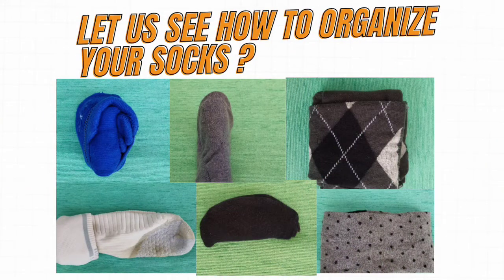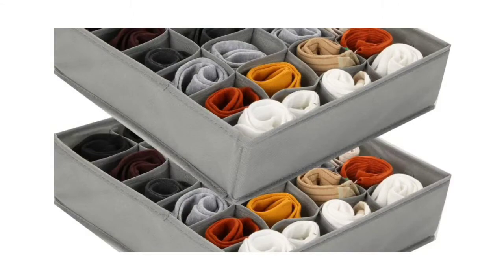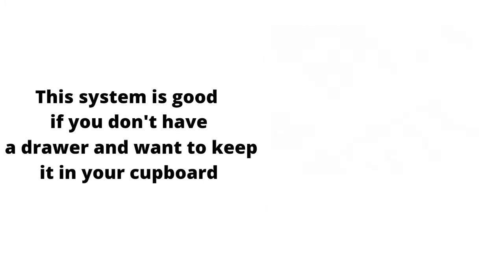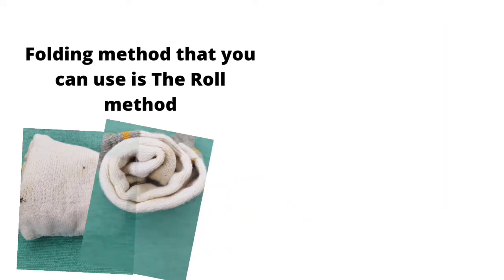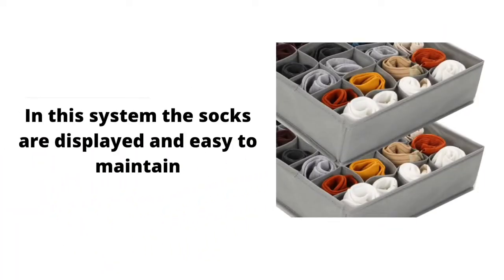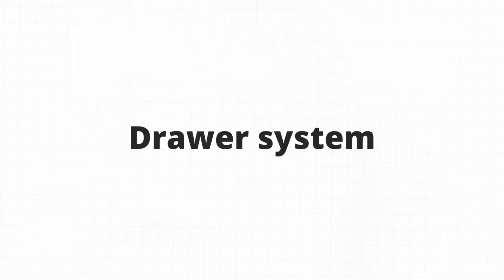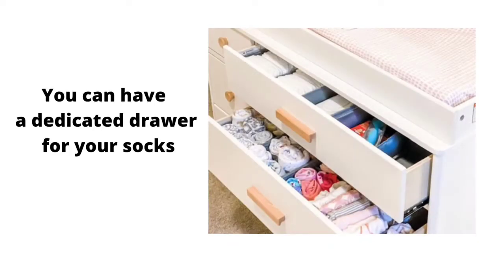The first method is using a socks organizer. This system is good if you don't have a drawer and want to keep your socks in your cupboard. The folding method you can use here is the roll method. In this system, the socks are displayed and easy to maintain.